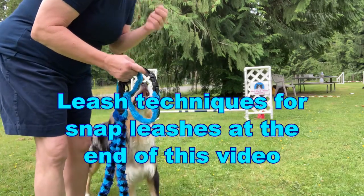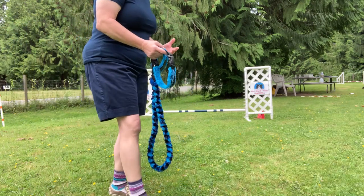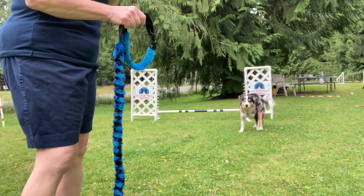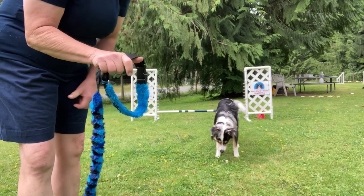I wanted to show you guys — teaching dogs to get their leash put on and taken off is a really valuable skill, definitely something that I encourage all of my students to do. So I just want to show you a little bit of the mechanics of how I do it.